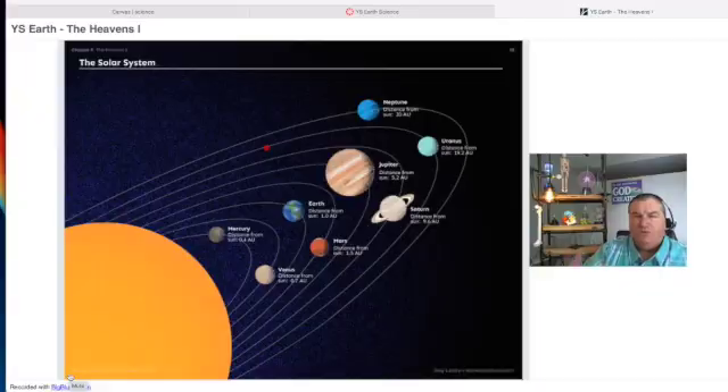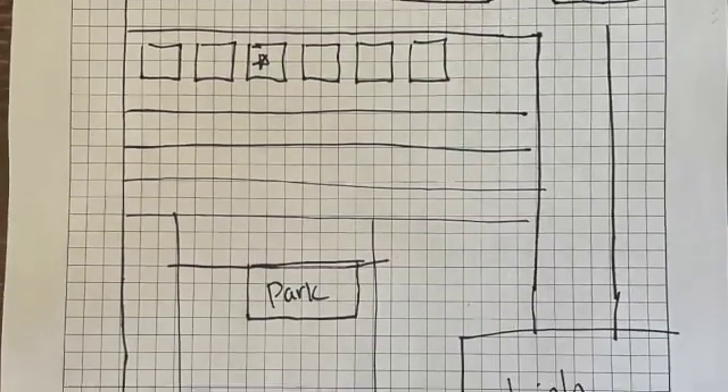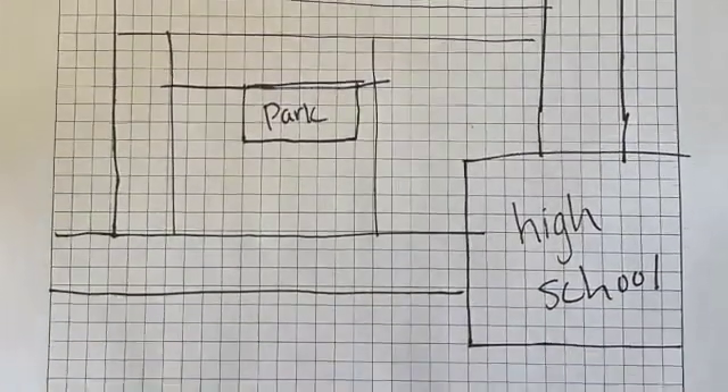Greg Landry Homeschool Science — the Young Scientist Earth and Space Science course — is an online pre-recorded course. There are no live meetings. Greg Landry has recorded himself teaching the class lessons to the students, so this is a self-paced course, meaning the child can work at it at their own pace. It is designed as a one-semester course.